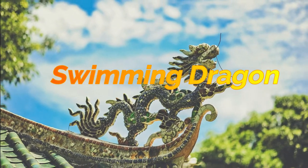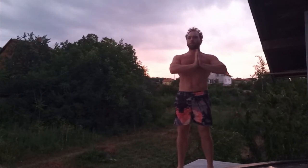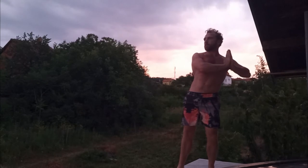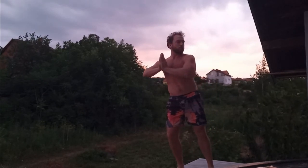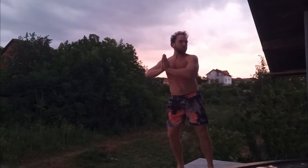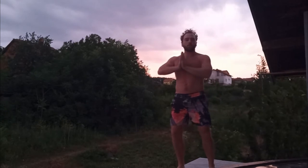Bring both hands together by the chest. Take the hands out to the right side and shift the weight to the right. Then take the hands to the left and shift the weight to the left. Turn your head in the opposite direction — so your hands go right and your head goes left.